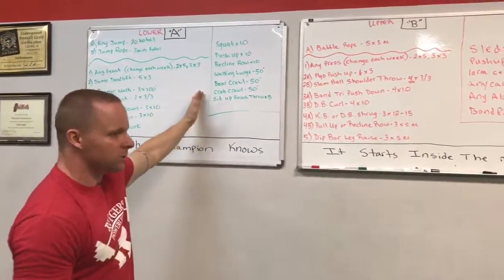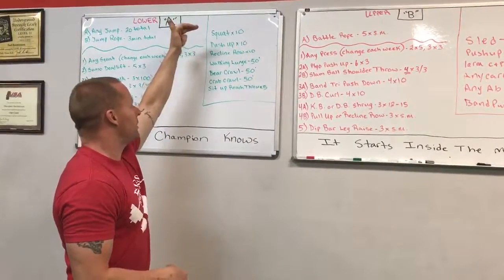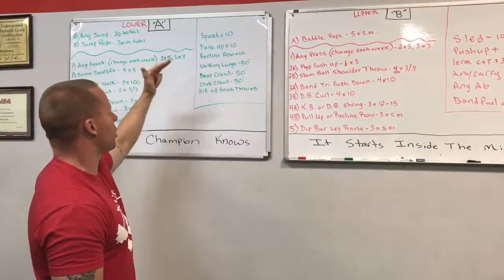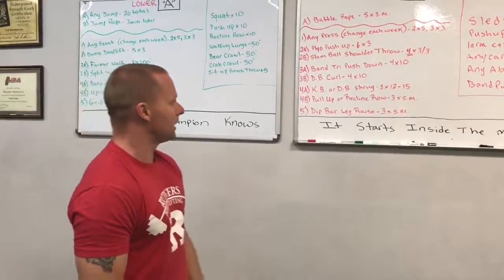This is a warm-up. We didn't always do it specific to the day, but just take a quick peek. Bodyweight: squat, push-up, recline row, walking lunge, bear crawl, crab crawl, sit-ups. That would be after movement stuff — jumping, skipping, hopping on one leg.